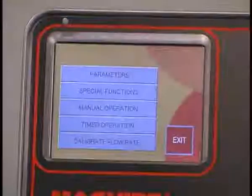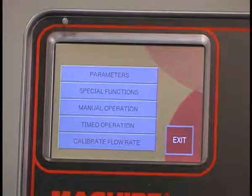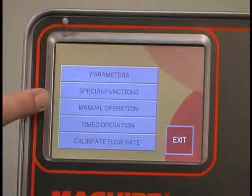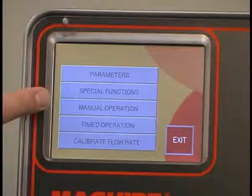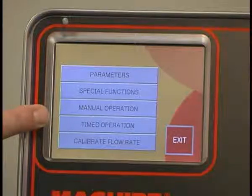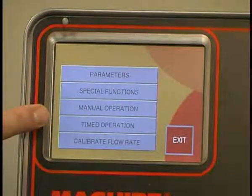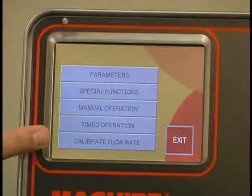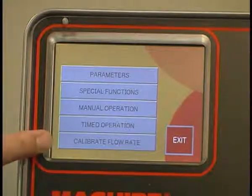Going back to the main menu, the next key is manual operation, which allows you to operate any device on the blender. The next key is timed operation — all devices are based on timing and this allows you to adjust timing as required. Finally, we have calibrate flow rate. When changing materials, this allows you to calibrate the flow rate of the new material so the blender can be dead on from its very first batch.